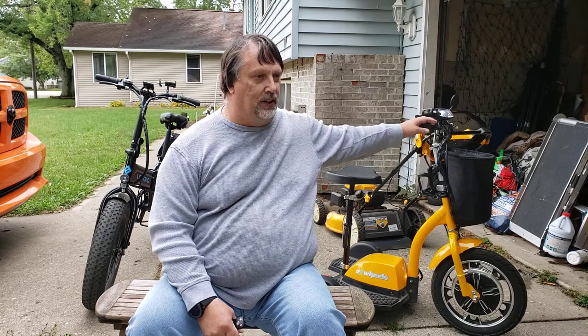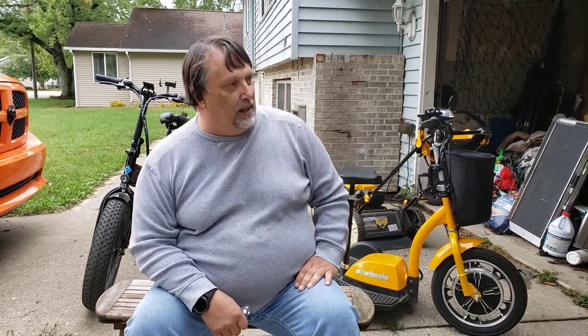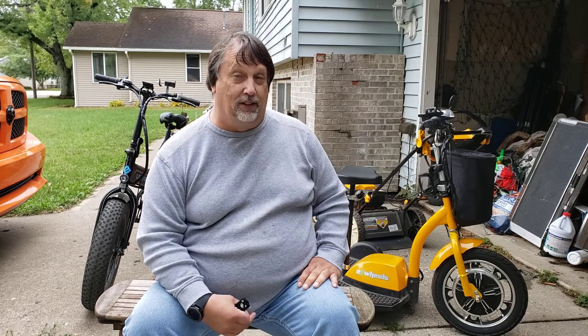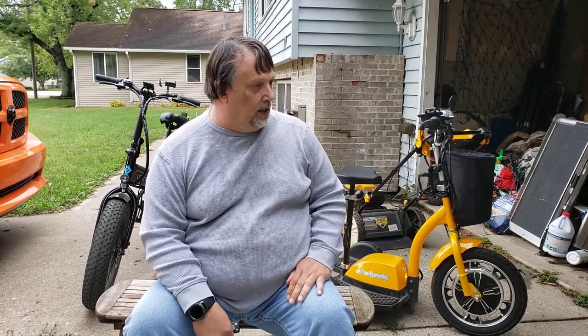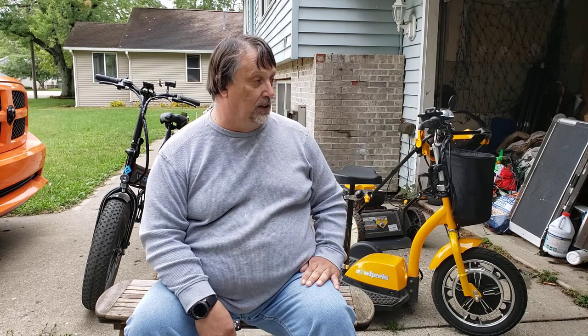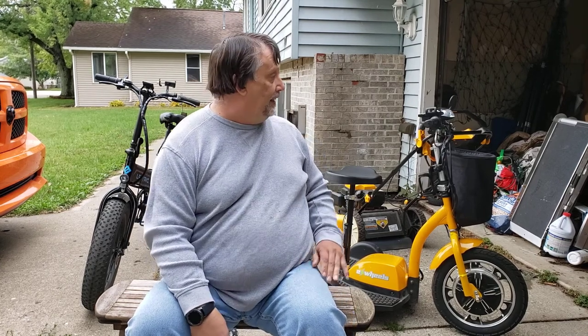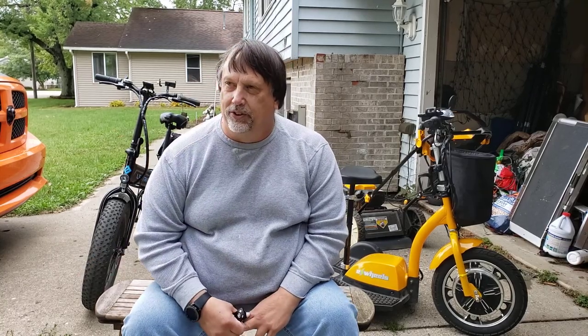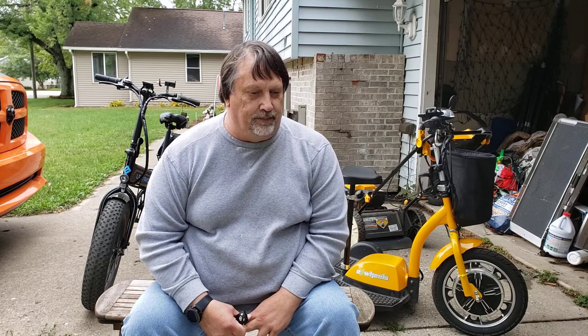This three-wheel scooter is $700 on eBay or Amazon right now. My electric scooter has probably close to a thousand-plus miles on it. I've had some issues with it — mine has a new display and some other repairs — but with a little prevention those could have been avoided. My electric bike has had no issues so far.